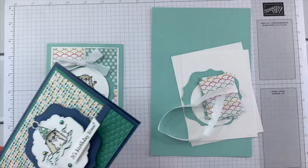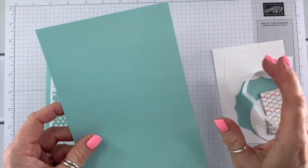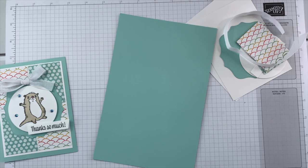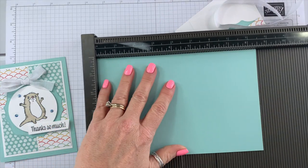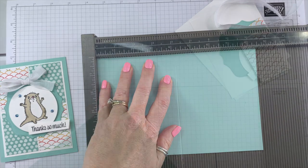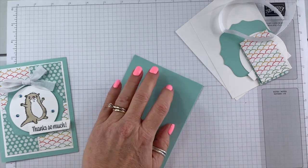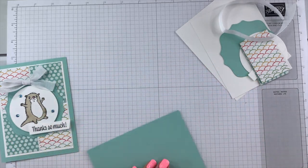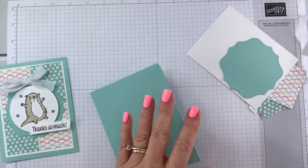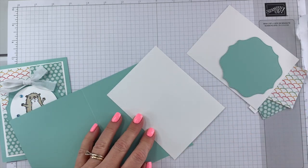We're going to use our Simply Scored scoring tool to score this at four and a quarter, then fold and burnish with my bone folder. Now we're going to take this layer and add it to the inside of our card, using liquid glue.